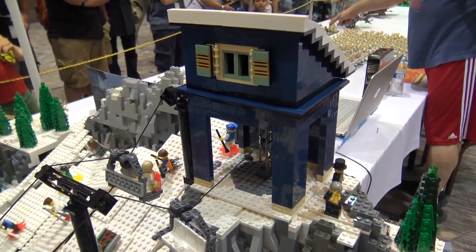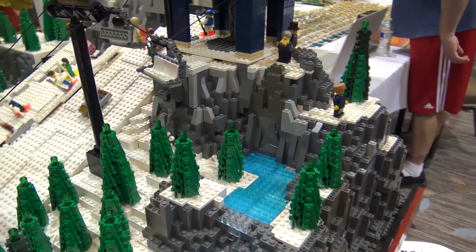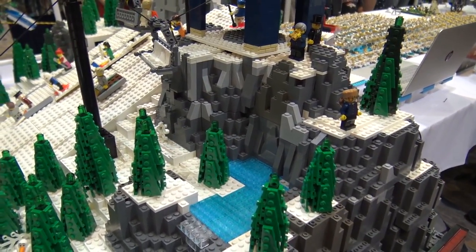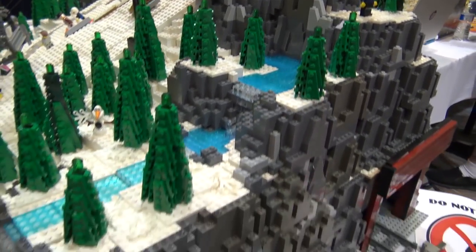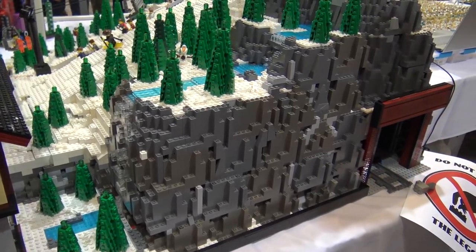Was the cliff work and all of this rock work here difficult? How did that come together? This is the first time we've really done any mountain stuff of this scale, anything big. So we learned a lot doing it, but it's been a lot of fun.